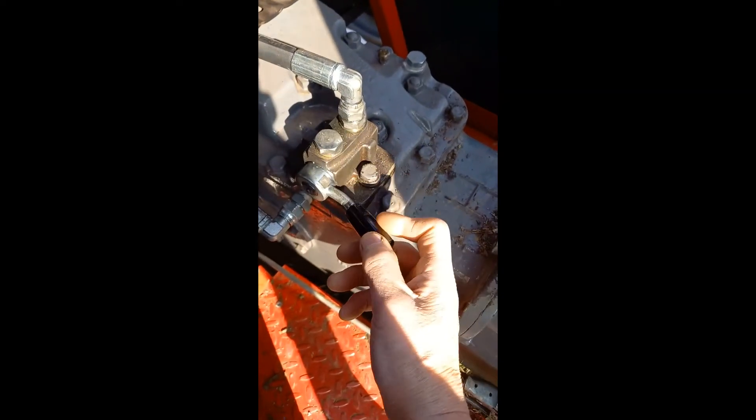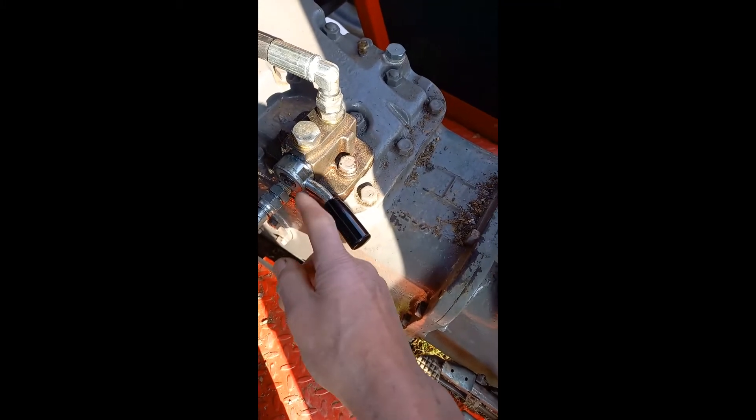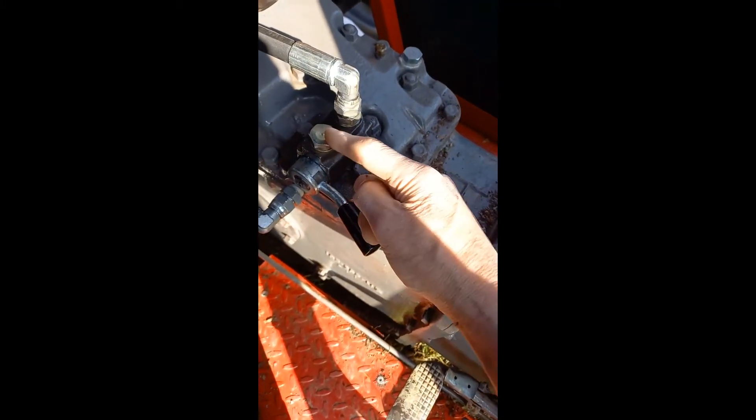In this position here, which I don't use, the oil from the pump comes up and it will be sent out this port here.